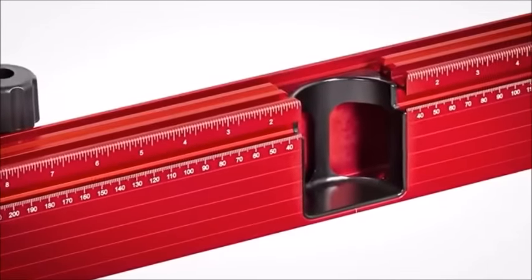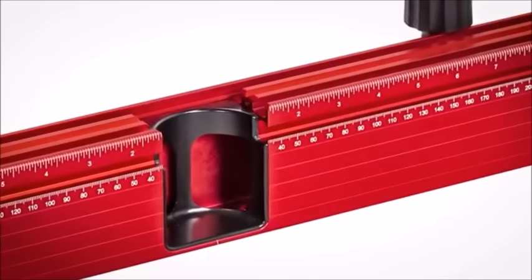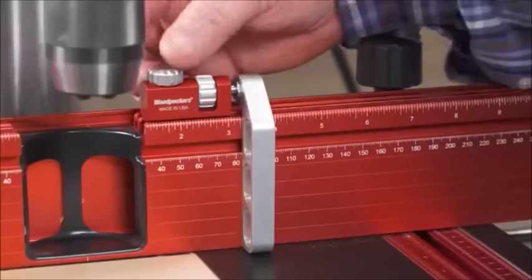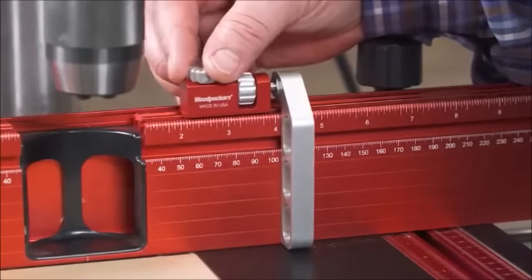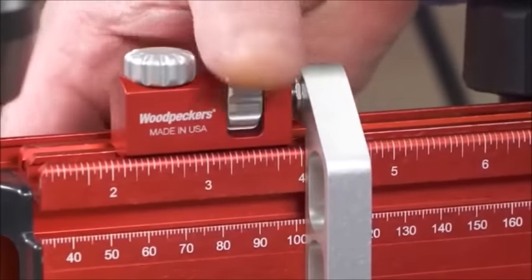The fence is engraved with both inch and metric scales that read right and left from the center of the fence, right behind the drill bit. And to go along with our brand new fence, there's a brand new flip stop with thumb wheel micro-adjustment.